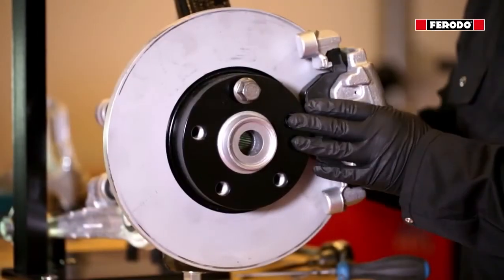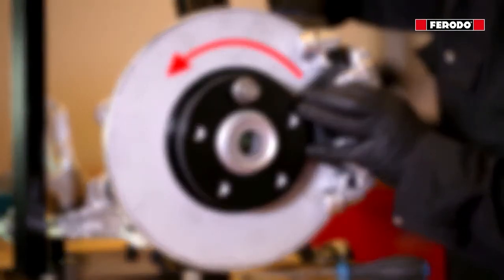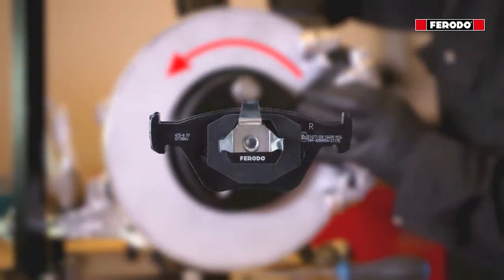When fitting the brake pads, make sure the arrow points in the same direction as the wheels are turning during driving. When the letter R is used, the brake pad should be fitted to the right hand side. When an L is used, fit to the left hand side.